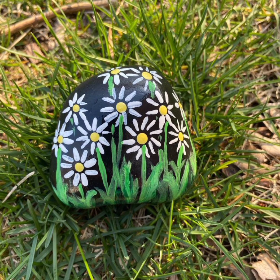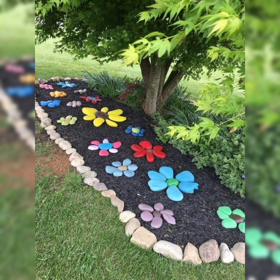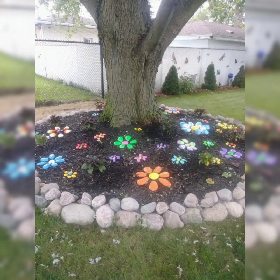Remember, there is no right or wrong way to paint a rock. The point is to spread a little love and compassion and to have fun while doing it. If you don't have paint or don't have the time to do a base coat, feel free to write a positive message directly on the rock itself.